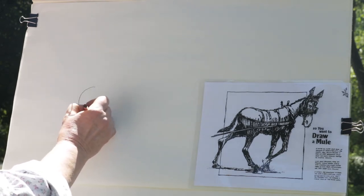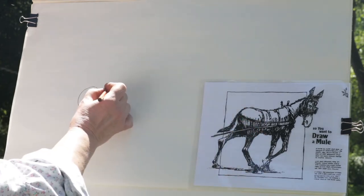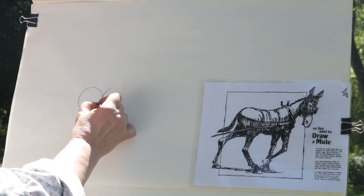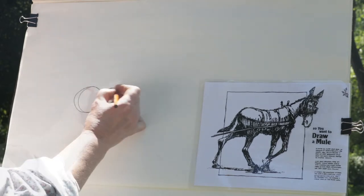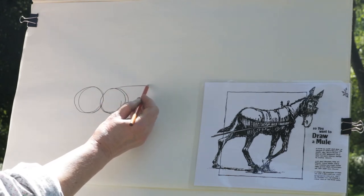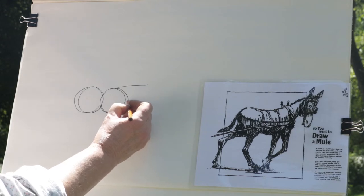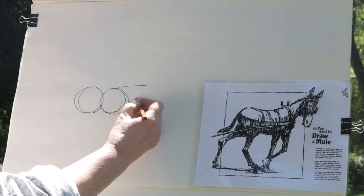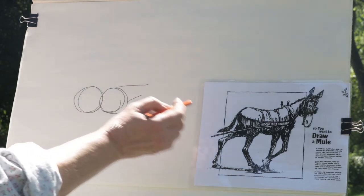You're going to make one circle for the back of his body and another one that overlaps it for the front of his body. They can be more like eggs if you want. Off the top of one circle, we're going to put a line and then come down and circle a little bit — this is pretty much where his shoulder is. We're going to make another line that's a little bit shorter underneath that, and that'll be his neck.